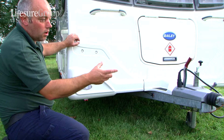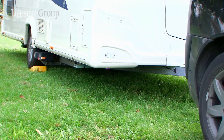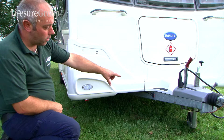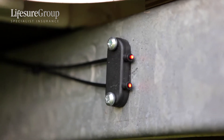Basically when your car is connected to it, you would use ramps to level the side to side, which would then put on both of these lights when level. Then you unhitch your car and using your jockey wheel you'd go up and down until you get the two lights both on, being level.